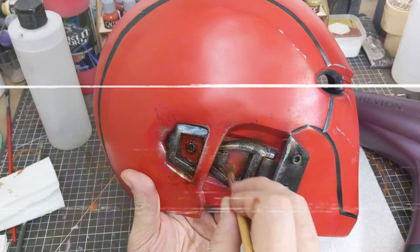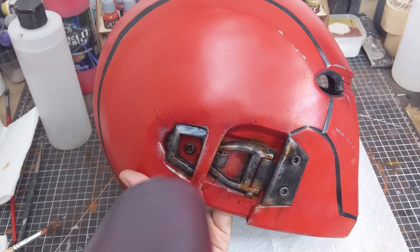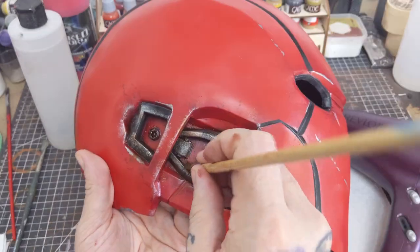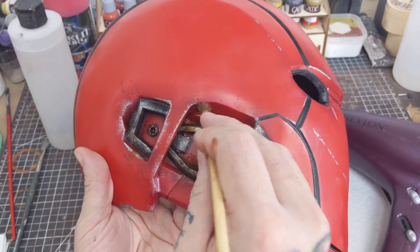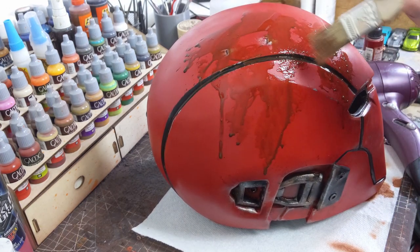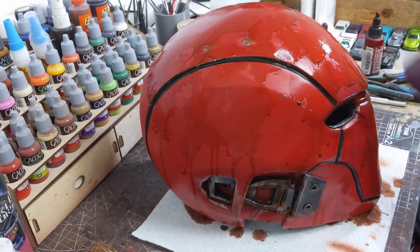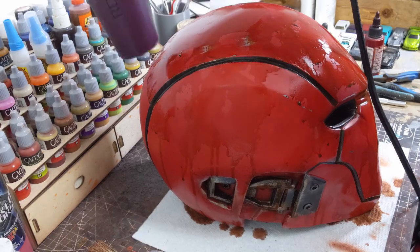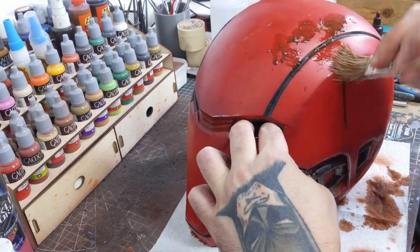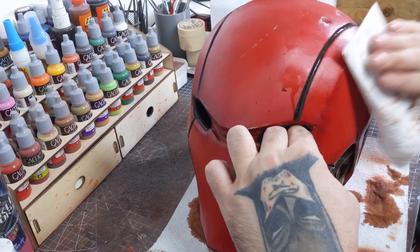I want to start building up more grime in the recessed areas, so I'm mixing up another wash using a roughly 50/50 mix of umber and sienna. Just like with the wash before, I'm adding it to whichever area I want, quickly hitting it with a blow dryer, and then dabbing away the excess, continuing until I end up with the level of grime I'm looking for. Moving on to the rest of the helmet, I'm adding the same wash across larger areas using a chip brush in a patchwork fashion, working section by section as randomly as possible to help with the layering effect, flashing the edges with the blow dryer and dabbing away excess until I'm happy with the overall results.